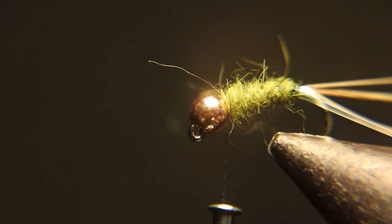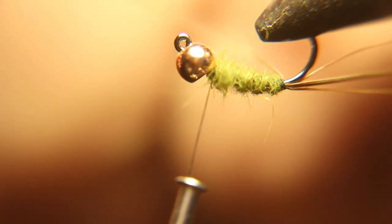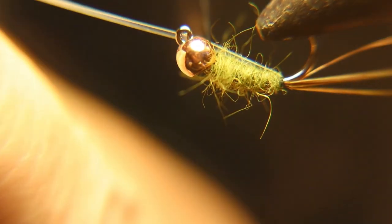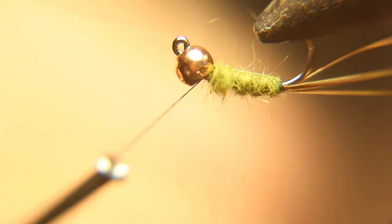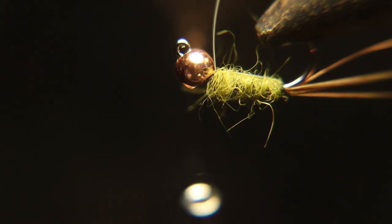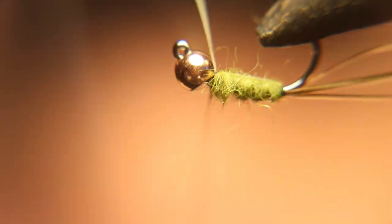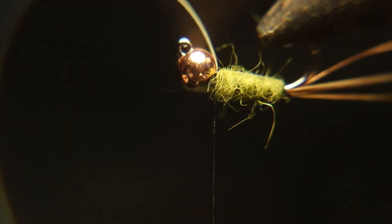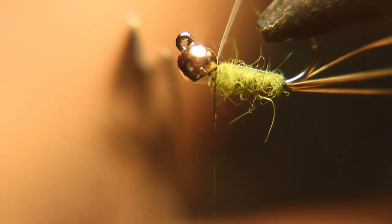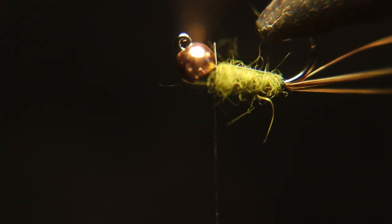Well, that went perfectly — that was the perfect amount of dubbing. Now take that piece of flat tinsel and wrap it over, then tie it down right behind the bead and cut off the waste. If you leave a little tag I sometimes leave it there on purpose — I like the extra flash. When you rib this thing it'll tie that all down and you won't even notice it. If the tinsel doesn't end up right on the bottom, top, or off to the side, it really doesn't make that much of a difference in how many fish you'll catch — this fly is deadly either way.